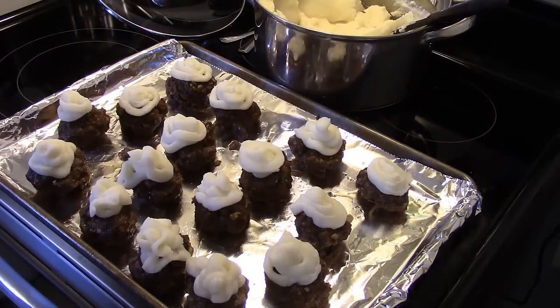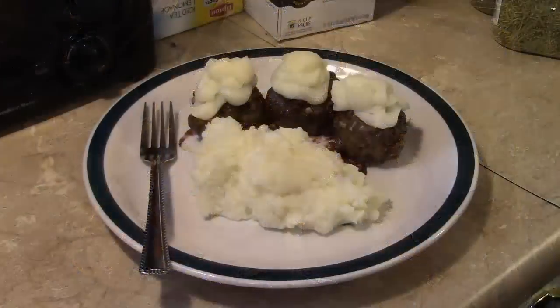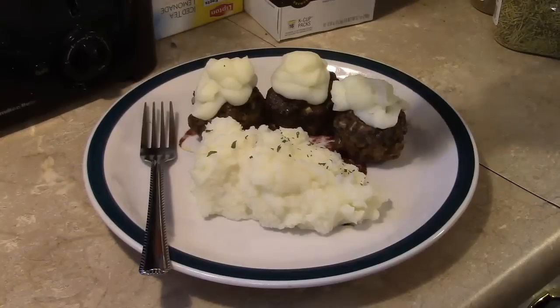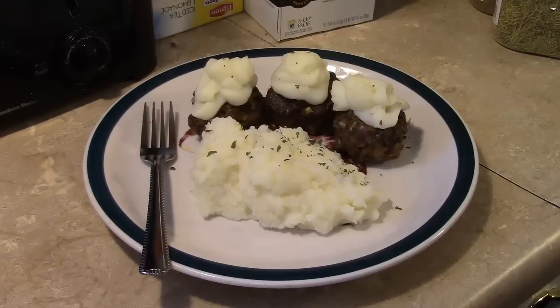Now that I have the mashed potatoes on — I made 12 servings but you'll get away with six probably. I'm going to put these under the broiler for a few minutes to toast the top of those mashed potatoes. These are ready. I had so much extra mashed potatoes I decided to serve extras on the side. I'm going to finish this off by garnishing with a little bit of parsley. And if you feel ambitious enough to make gravy, you can serve that on top too. So there you have it — cupcake meatloaf with mashed potatoes. Give this a try, I think you'll like it. Until next time, I'll see you.